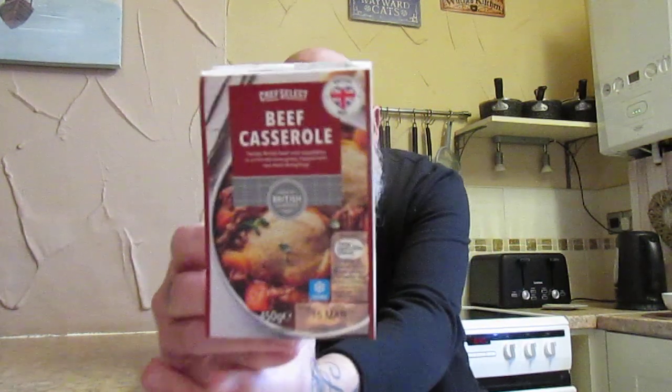Please keep those comments coming and please keep hitting that like button — I will answer the comments. Right folks, another taste test now and this is a Chef Select beef casserole from Lidl, £2.79. This is tender British beef and vegetables in a rich red wine gravy topped with two herbed dumplings. 450 grams, and there it is folks.